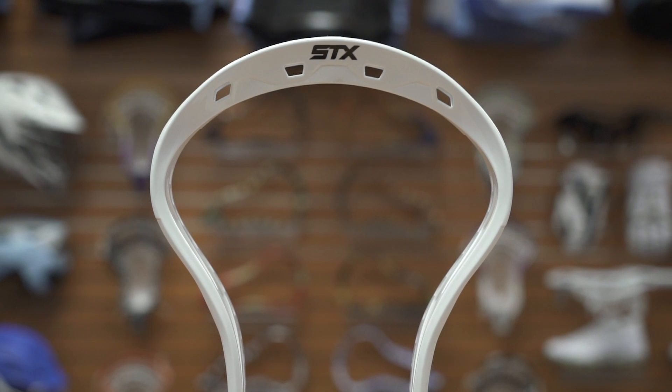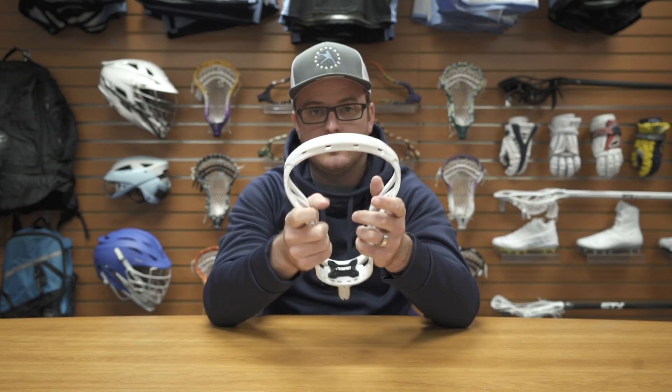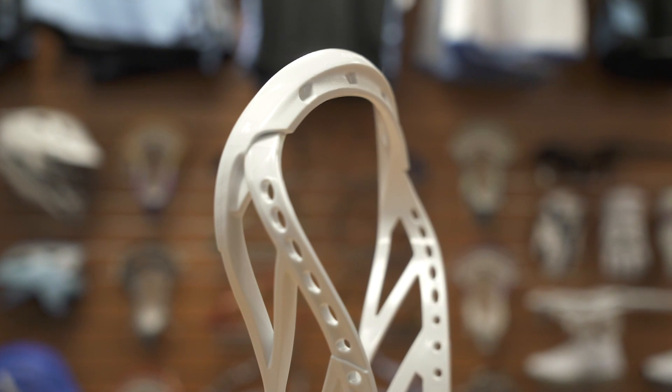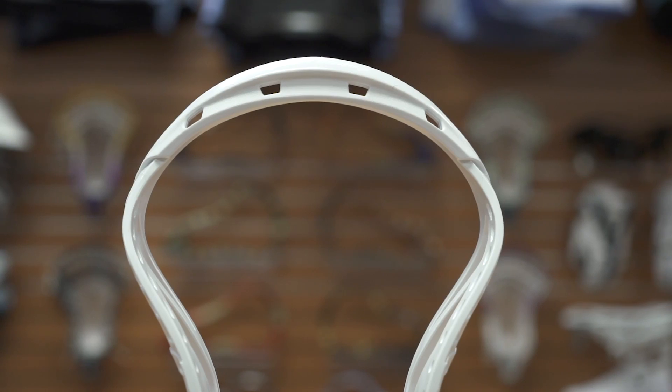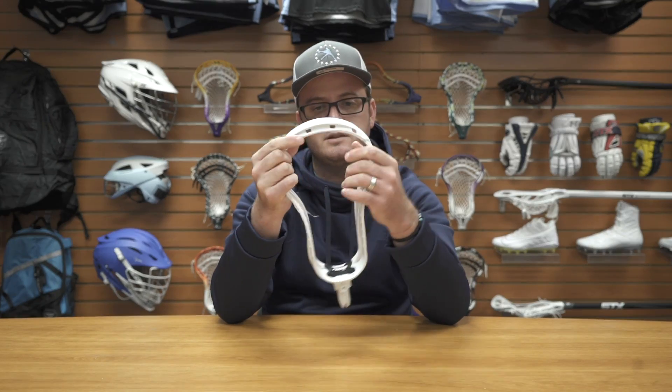The old Duel used to have a thick scoop up top, so they added the speed scoop technology. They slimmed it down to help with the ground balls and make it faster to pick up the ball. Very stiff — it won't bend on you as much.